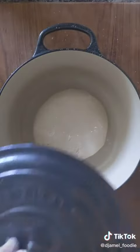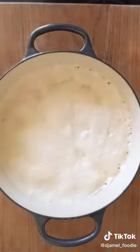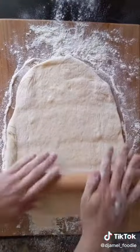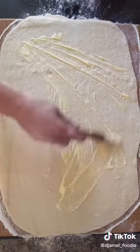Put your hands in the flour, make the ball, and let it rest for an hour and a half. An hour and a half later, that's what you got — spread it out with the roller and then add butter inside.